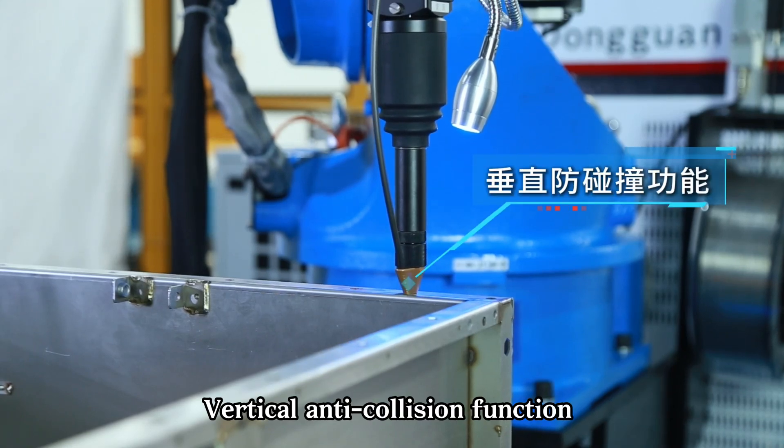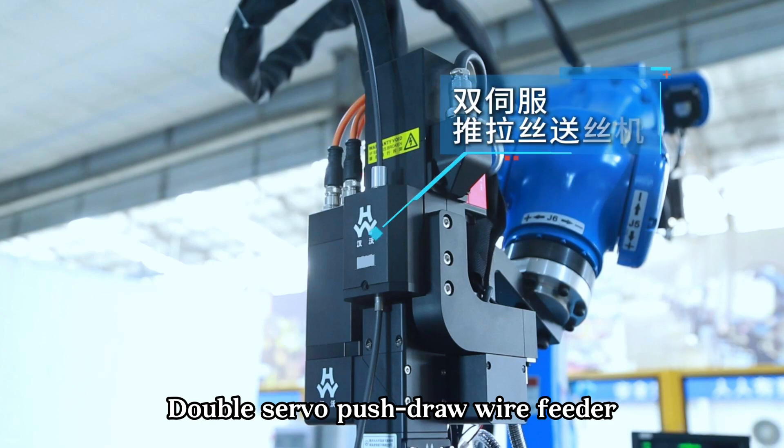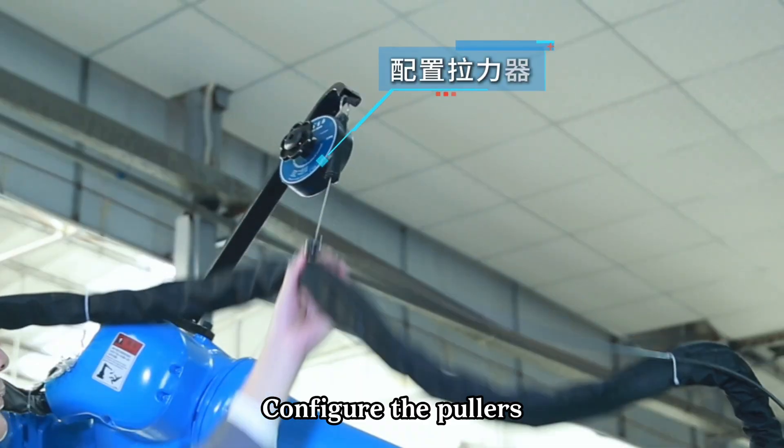Vertical anti-collision function. Double servo push-draw wire feeder. Configure the pullers.